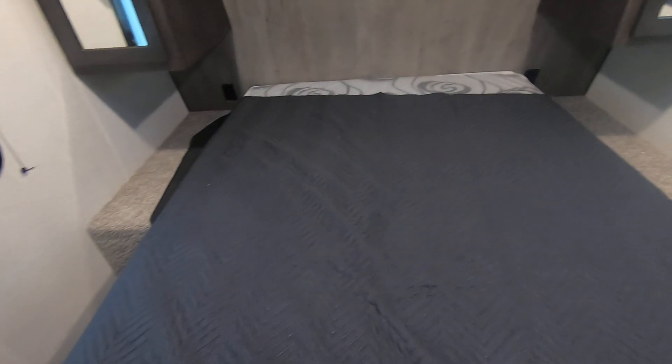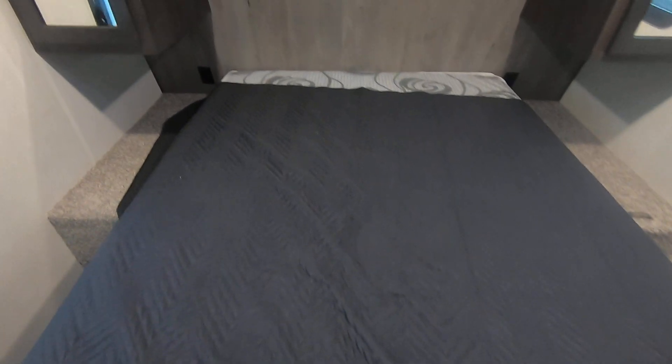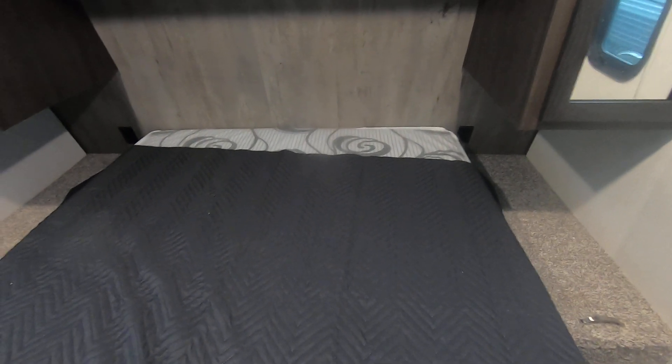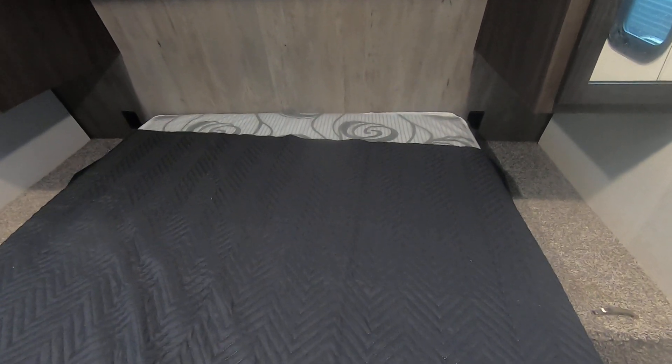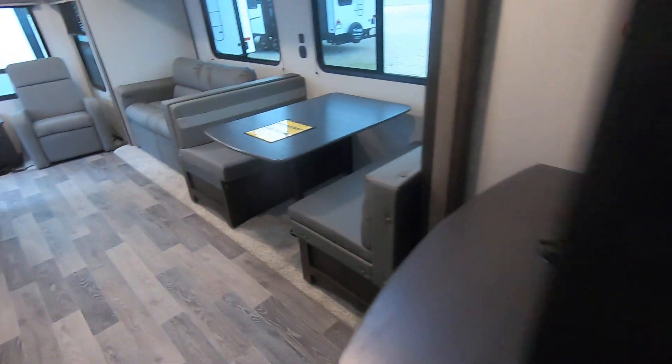Here's your queen size bed, 60 inches by 74. And if you do want to extend it a little bit, it's got a few more inches. The mattresses they put into these campers aren't posturpedic, so it wouldn't be nothing to buy another mattress if you wanted it a little longer or a little wider — just to give you a bit more space and comfort.